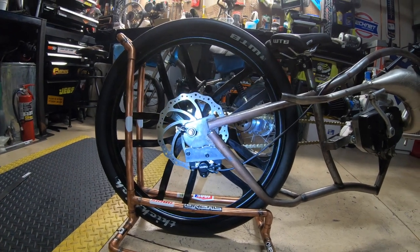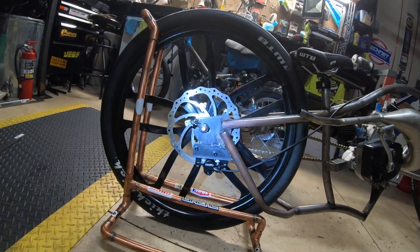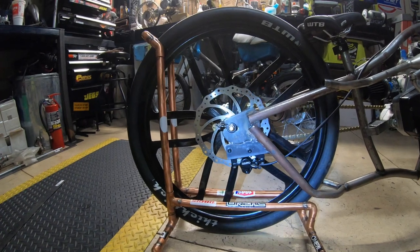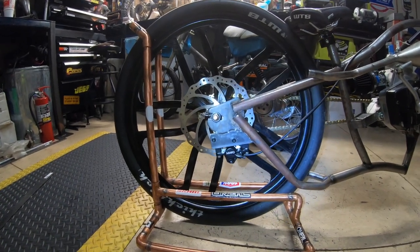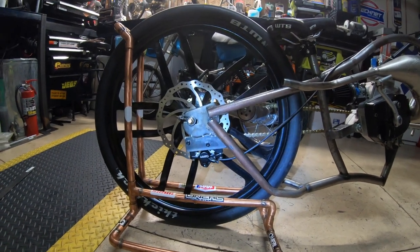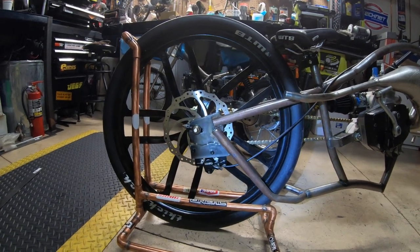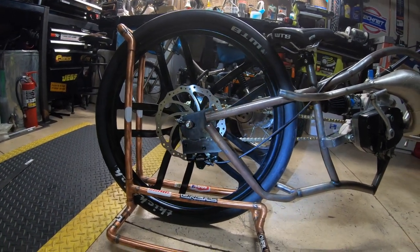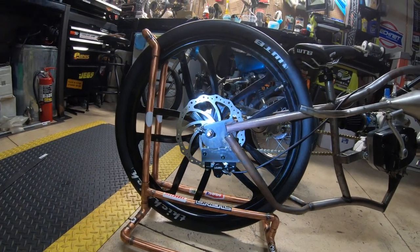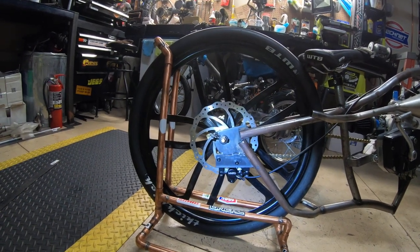It looks like a street bike, rear-mounted, which keeps the whole top nice and clean. I'll probably give it a shot and try to make a nice little slot to adjust it. If I can't, I'll cut it off and make a whole new piece from scratch. I'll cut back in once I figure out what I'm going to do with this piece.